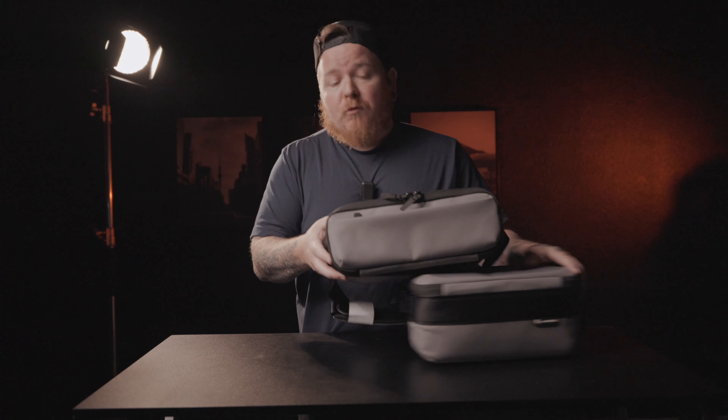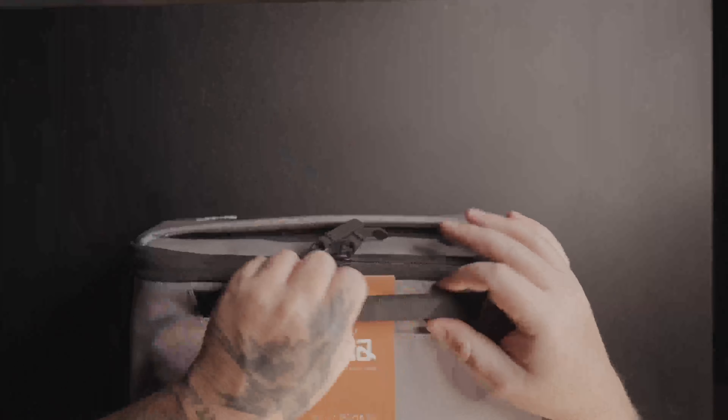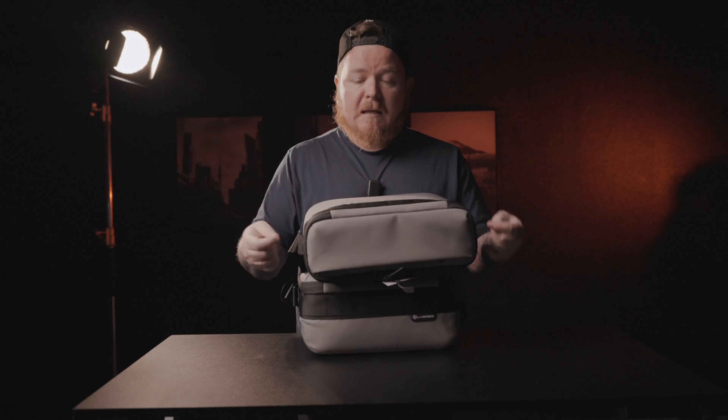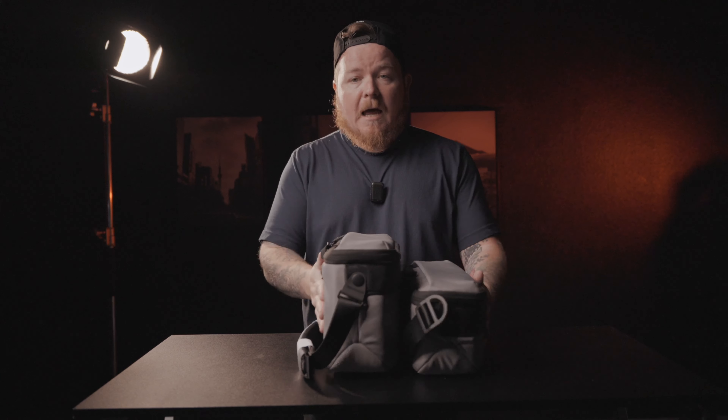Another thing they do very well are these little luggage holders on the back — you can slide these onto your roller, or just carry it as-is. I've actually used this on a trip to Japan where I clipped the sling onto my backpack.